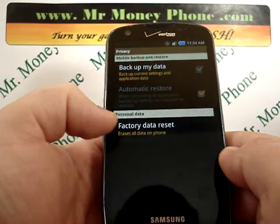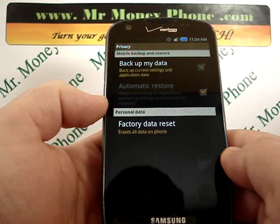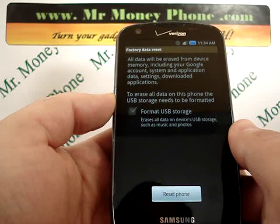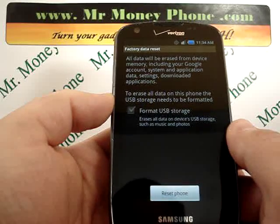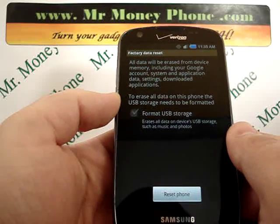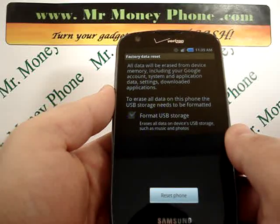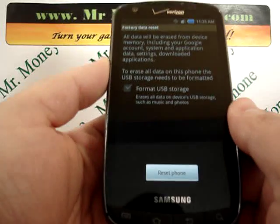The factory data reset has text at the bottom that says 'erases all data on phone,' so that's what we're going to do — select that. This also gives you an option to format the USB storage, which will erase any data on the USB storage device such as music, photos, etc. You can check that box, or if you just want a general factory reset and keep the USB storage information, you can leave it unchecked.